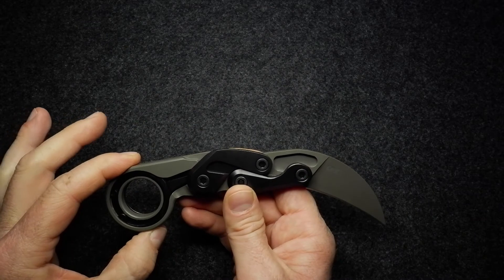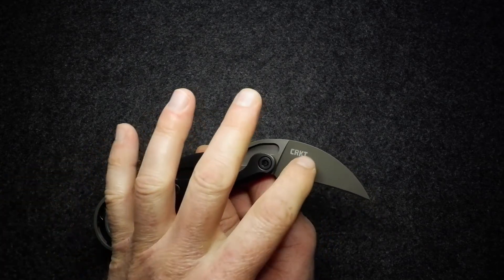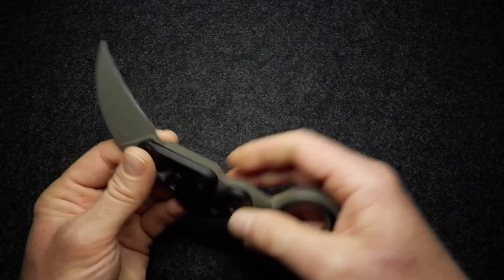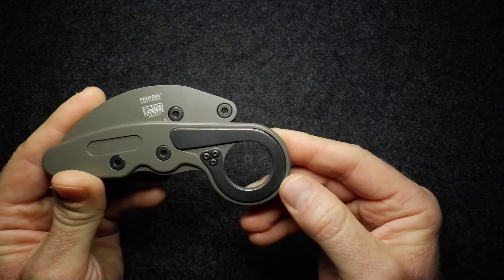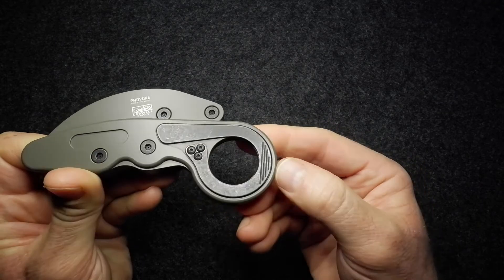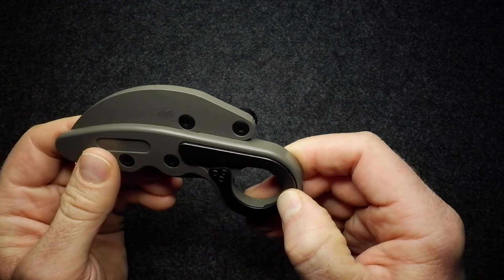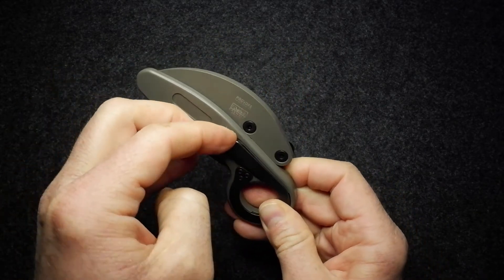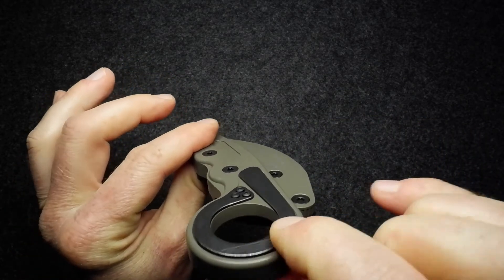The budget version has a Griv-Ex handle with metal where needed for strength, a different blade steel, and is considerably less expensive. Now, the pocket clip — very interesting design, quite tight and tricky to use. There's a little bit of jimping at the back of the pocket clip, and when you push there the front part of the clip lifts, allowing you to get it over the cloth. It's right-hand carry only.